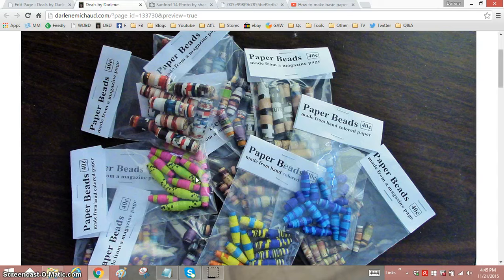I make these because I'm obsessed with making them, not because I want to get rich selling them. That's why they're so low-priced. I just want them to move so the Old-Timers Shop will call me again and say we need more beads. It just gives me a reason to sit and make paper beads, which I find very relaxing and therapeutic.